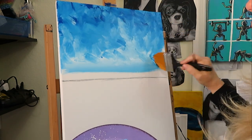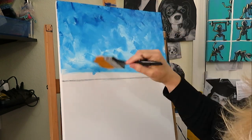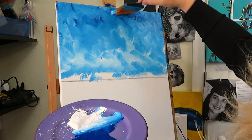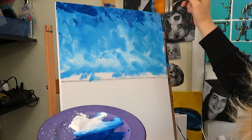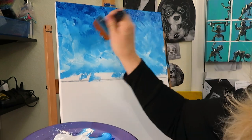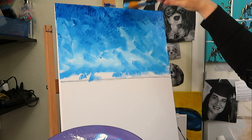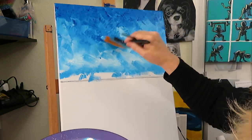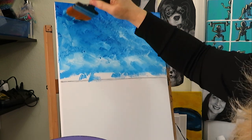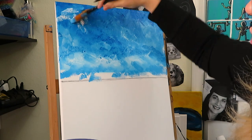You still have that dark at the top and the light towards the bottom. This is dry — I have not added any water to my brush. You can add a little more texture to it and kind of play with it, use your brush, just stab at it and play around and have some fun. I'm going to add a little more white so that I'm comfortable with the way that I've left it.